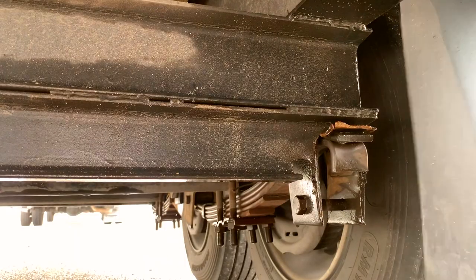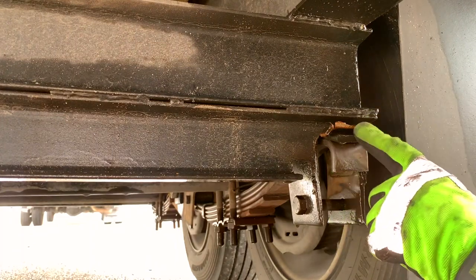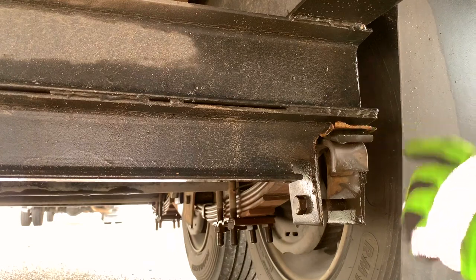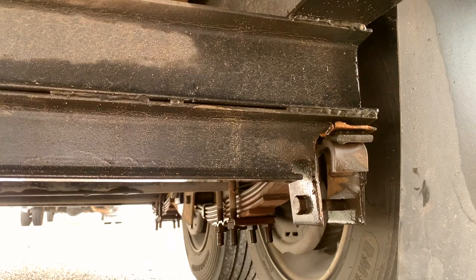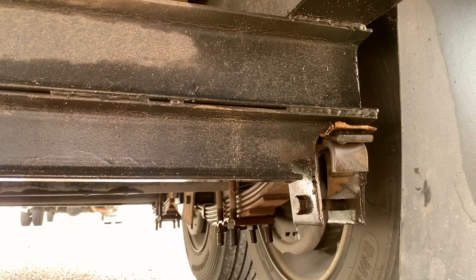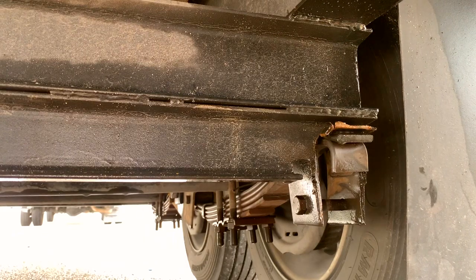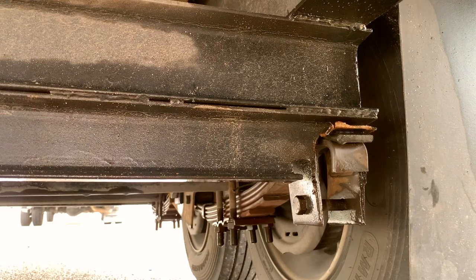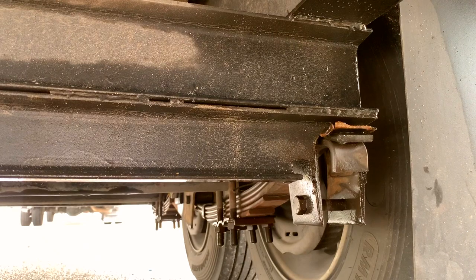On this side, it broke that cross member and now all of the weight on my trailer is sitting on this C-channel. What that does in turn is your tires have less and less clearance, so they're rubbing on the top part of your trailer deck. This is what I'm going to show you how to fix - this is an emergency roadside repair until you can get to a welder. This is what we're going to be fixing today.